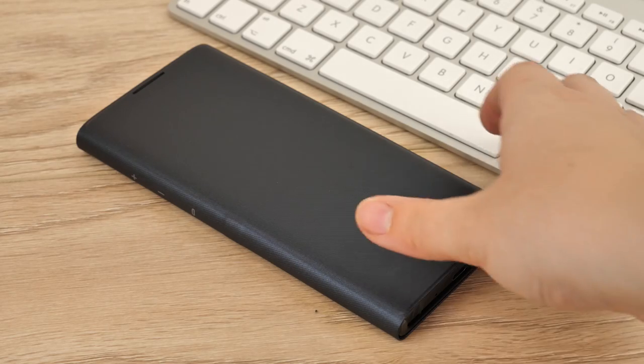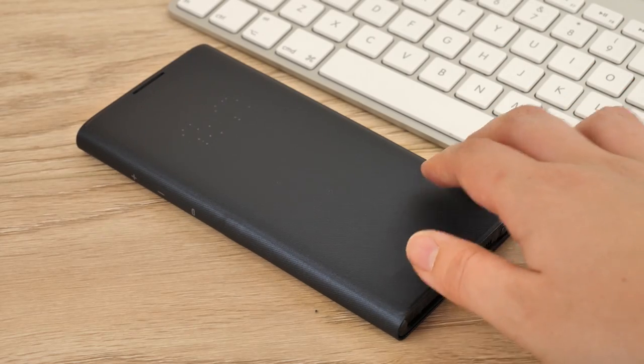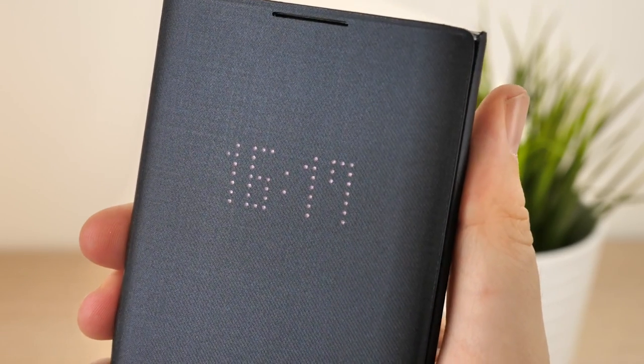One improvement I would like to have seen is the integration of some kind of clasp fixing that keeps the case fully closed against the screen. I feel that after a harsh drop, this cover would not remain closed, which compromises the screen's safety. Other than that, the design does a fantastic job of protecting the Note 10 Plus from day-to-day use.